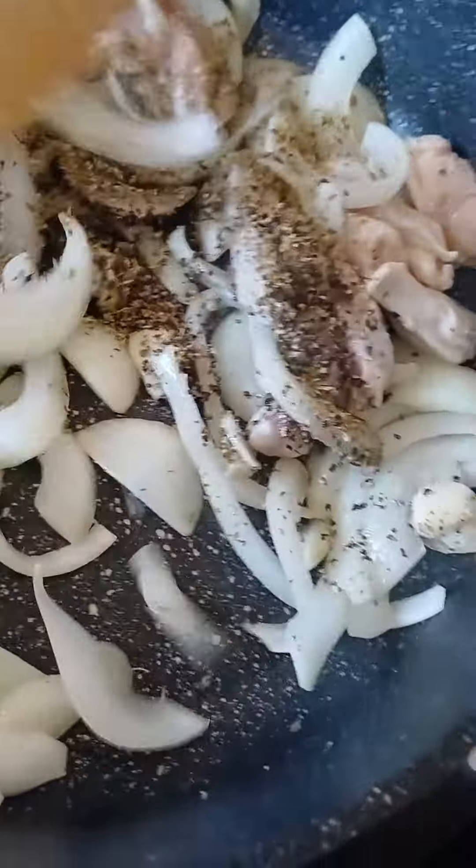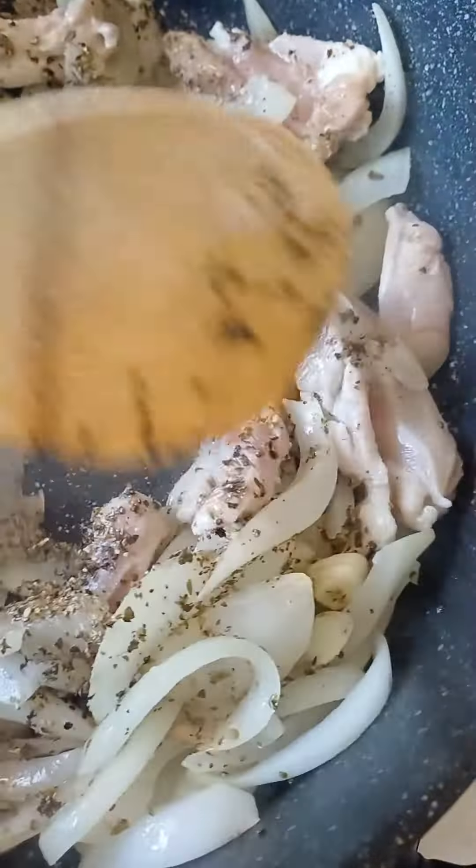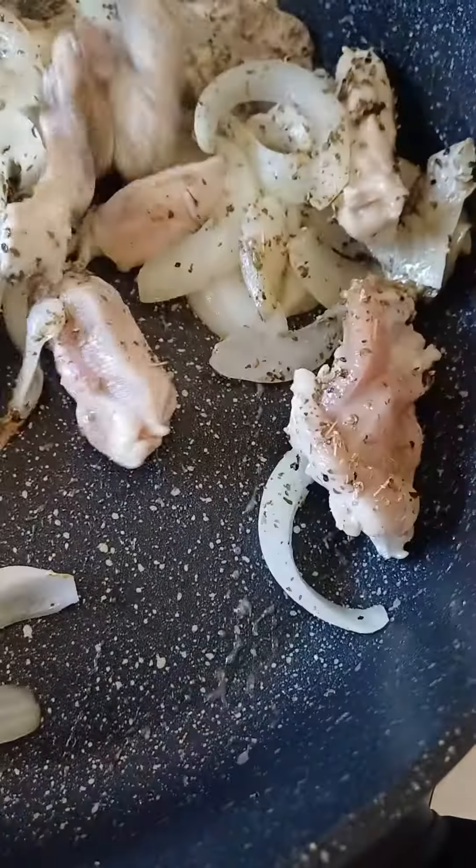In here I put oregano, basil, salt and pepper. Stir well. I've got some mushrooms as well.